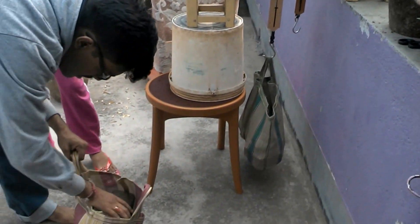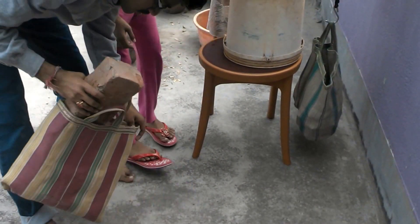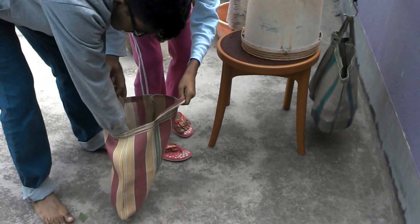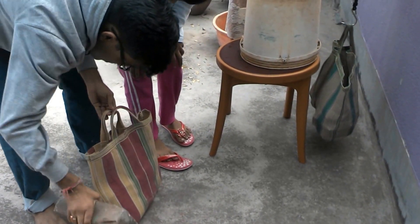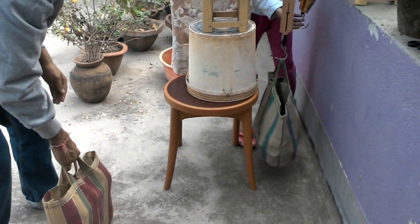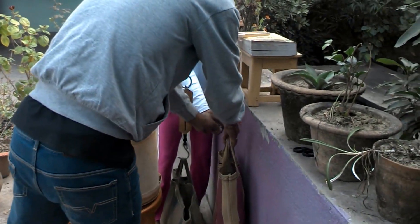Now, in this bag I am going to put two bricks, each weighs 2 kg.